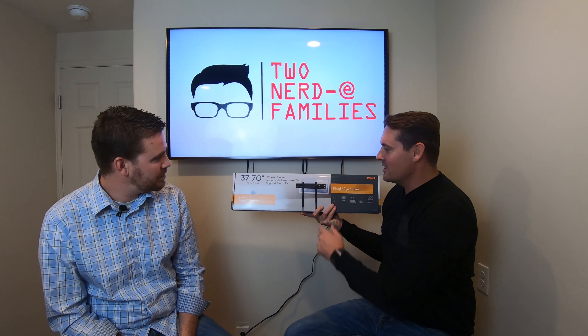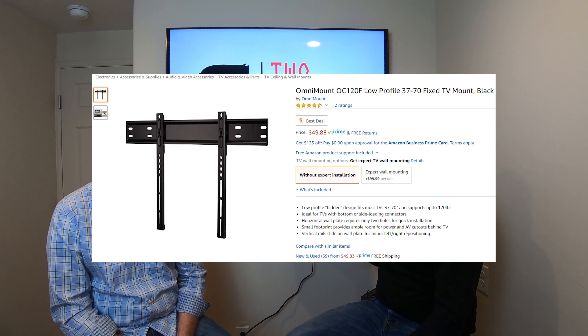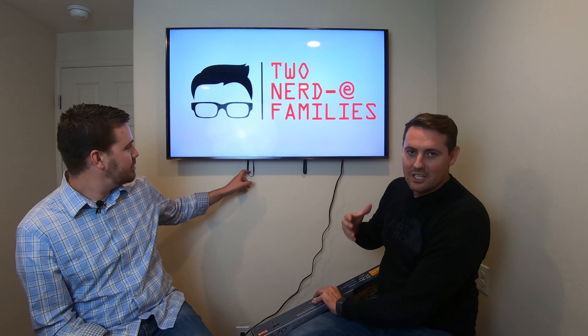This is just the TV wall mount for 37 to 70 inch TVs. It looks good, but it just wasn't what I'm looking for.